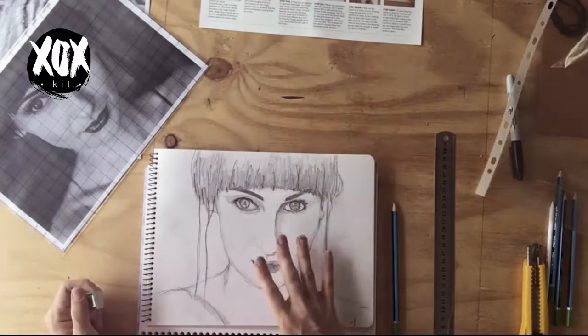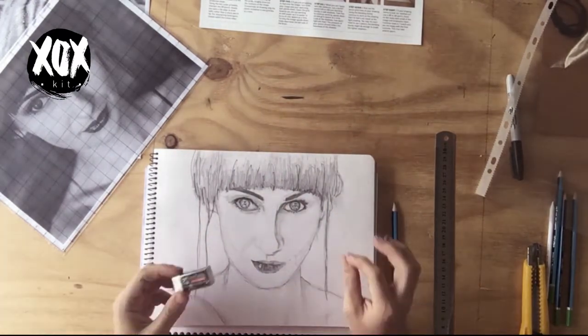Once you've done the contours and you're happy with them, move up to a 4B or 6B and start to shade. Don't get too caught up in shading because you'll need to rub out your grid lines at some point, and heavy shading makes that difficult. What you really want to concentrate on is where the light is coming from. In this image the light source is coming in from one side, so she's shaded here and lighter on the other side.